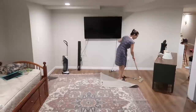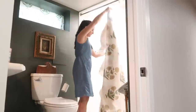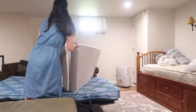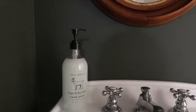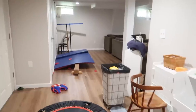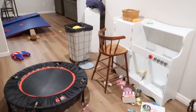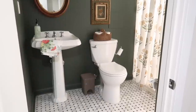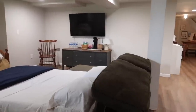Hey everyone, welcome back to Old World Home. I'm going to take you guys along with me over the next day or two as I prepare our downstairs basement level. We basically use our basement living space as a play space throughout the year, but also a place to house guests when they come to stay. I'm going to just kind of spruce it all up so that we can welcome them in a refreshed and restocked space.